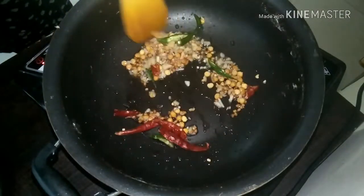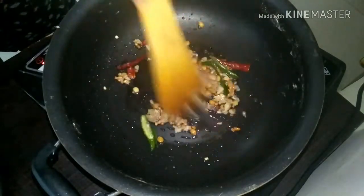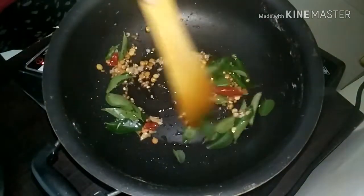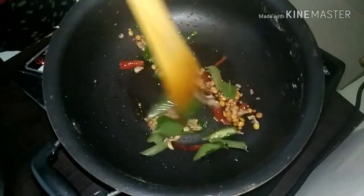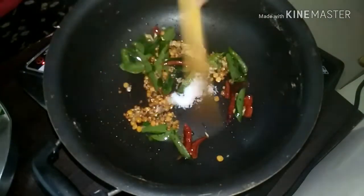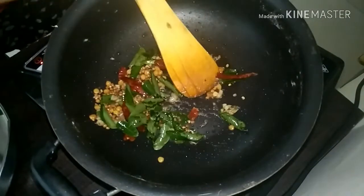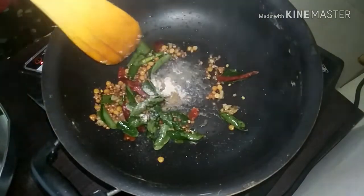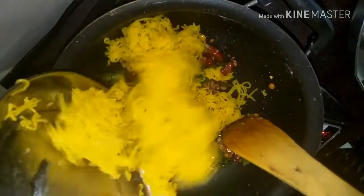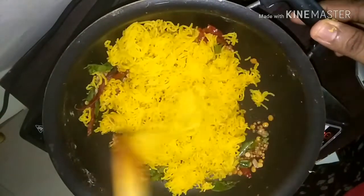You may want to tear the curry leaves — once you tear them, it gives more flavor. Let the ginger, chili, and curry leaves release their flavor. Add some salt. Always remember, before adding lemon you need to add the salt first, otherwise it may turn the recipe bitter. Since I have already added turmeric powder in my sevai, I am not adding it here — otherwise you would need to add the turmeric powder.